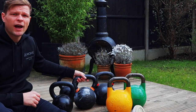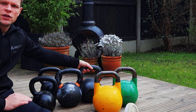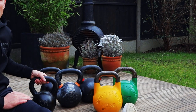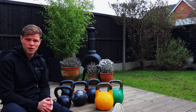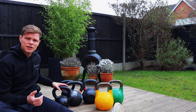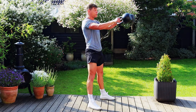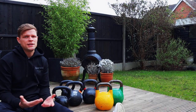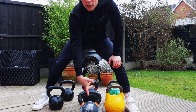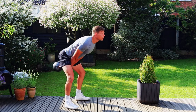Cast iron kettlebells all differ in size, so the shape and width of the handle can change as well. On a 32kg, the handle is definitely much thicker and feels different compared to a 20kg. For some, the size can be a plus because they tend to be a bit smaller — for example, if you work with two 20kg kettlebells, it might be a little bit easier for people with shorter limbs. On the other hand, if I'm using a 28kg kettlebell for a double-handed swing, the handle is much wider and more comfortable to hold.